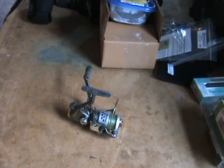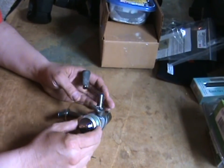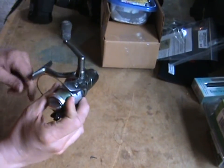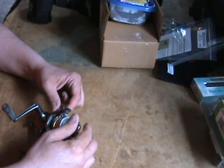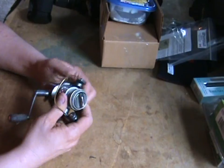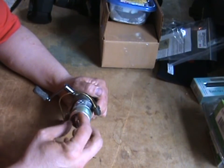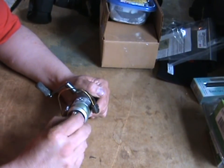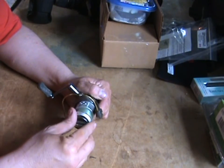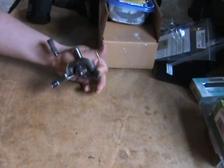Hey guys, Ron back here to talk a little bit about fishing rules for a moment. A lot of anglers take special pride in their equipment. When you come home from fishing, you absolutely want to make sure that your equipment is dried off and you want to clean all that dirt off your reel. Today with the help of my Hurricane canless air system, we're going to share a way to clean your reel fast and easy.